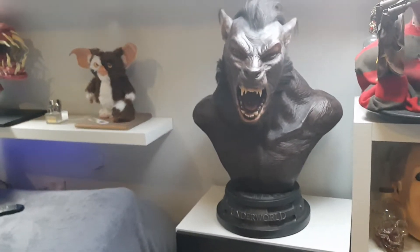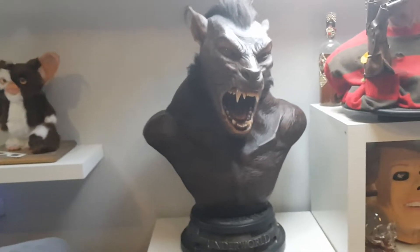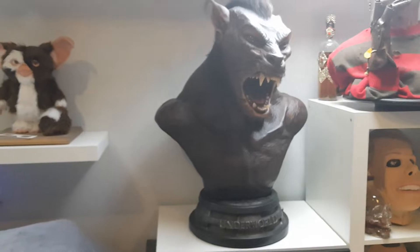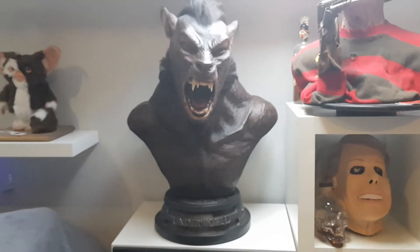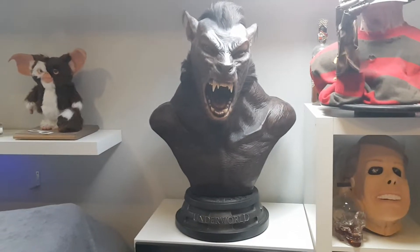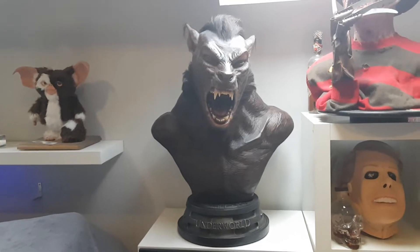Like I say, I got to see it at a fellow collector's house, but until you get this thing in front of you, you can watch so many videos and look at so many photos, but nothing quite prepares you for the sheer size of this thing.